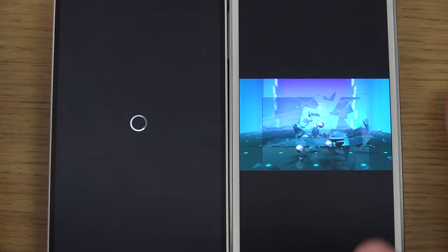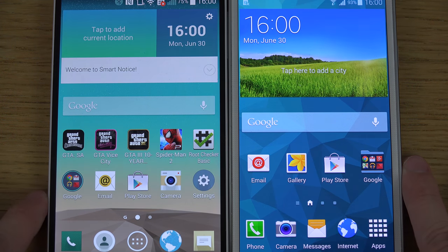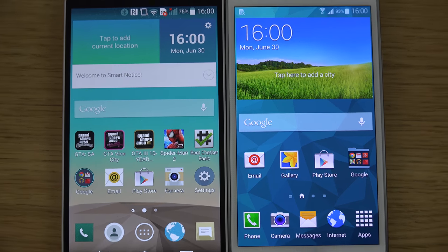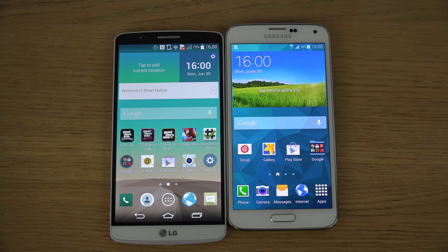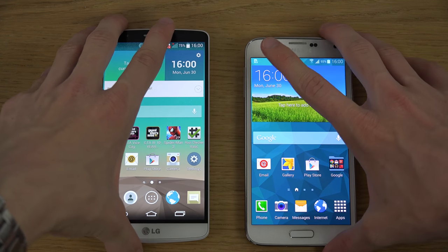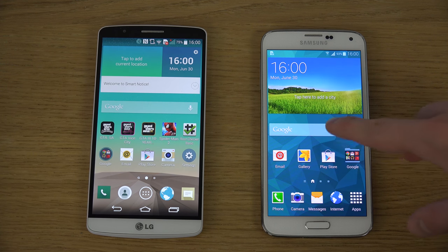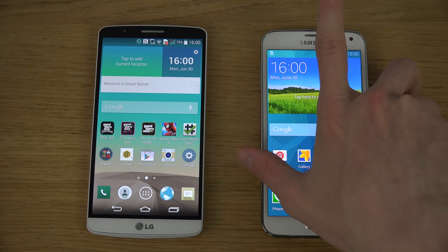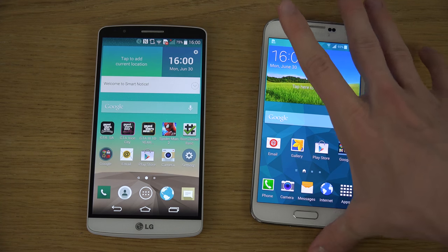If you want to see movies or whatever on those devices, definitely let me know. For a normal user it's obviously not going to be a major difference in the display department, but if you're really into pixels it's going to be a cool experience. The G3 has a 5.5-inch QHD display at 1440×2560 resolution — the same as my iMac 27-inch — versus the S5's Super AMOLED 1080p 5.1-inch display. This one is definitely smaller.